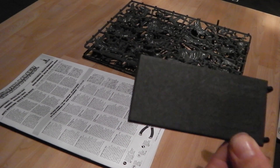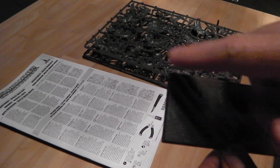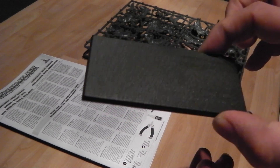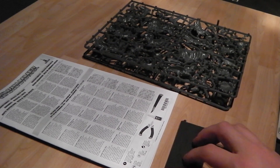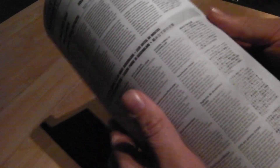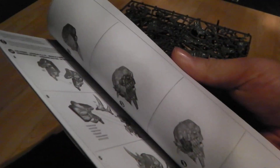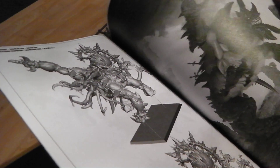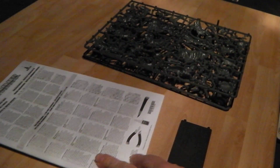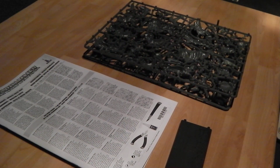Just to give you an idea of the actual size of how big it is — it's a cavalry base it sits on. The instructions are your standard GW ones, the latest 3D ones, covering both variants of the models which you can build, so all standard stuff as far as the instructions go.